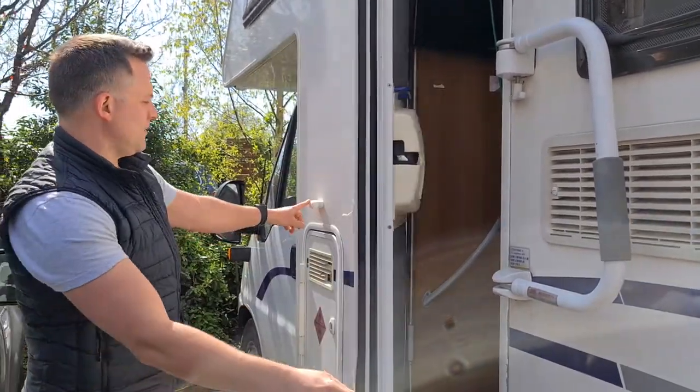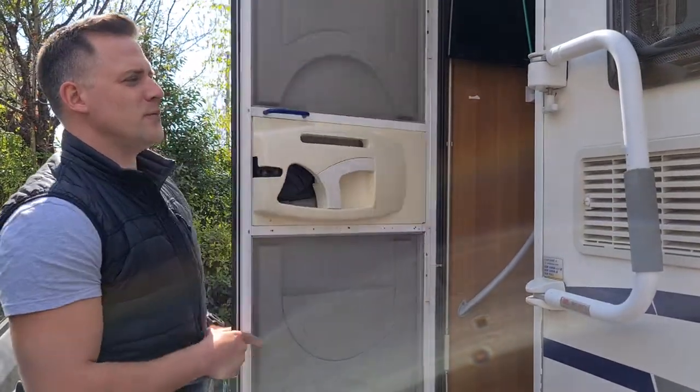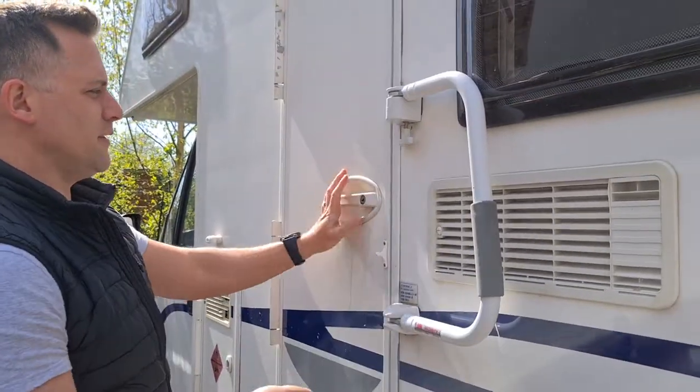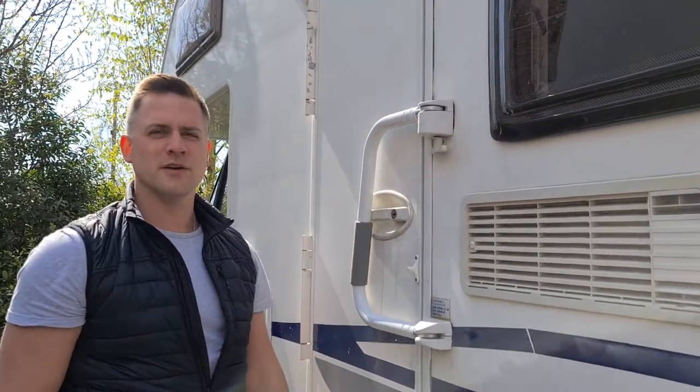The door will click back into this fastening here to stop it from closing in the wind. When you're driving, always make sure the van is closed and the security handle is in front of the door for a bit of extra security.